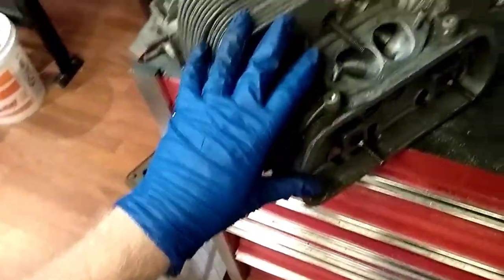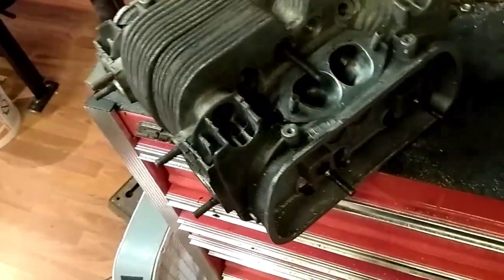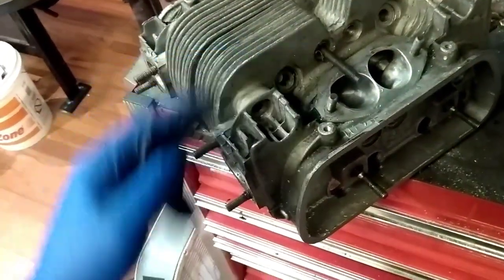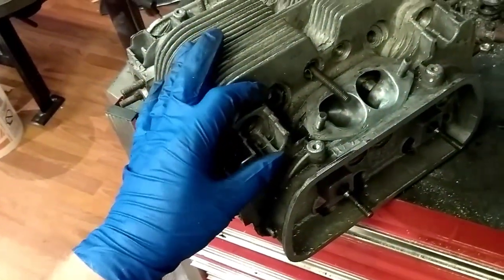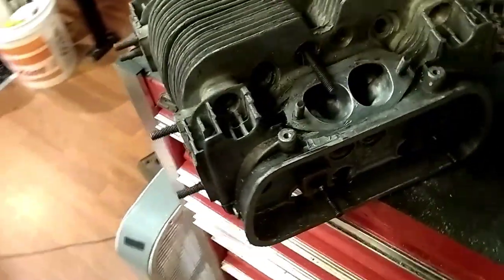Every little bit you can do to get air flowing around — especially on the exhaust side — is going to help the engine cool. You're trying to wick away all that heat. Just having fins there with air that's not going anywhere is not going to help, because the air is not going to flow through and let the heat escape. What will actually happen is air will build up in that chamber, sit there, swirl around, and get hotter.